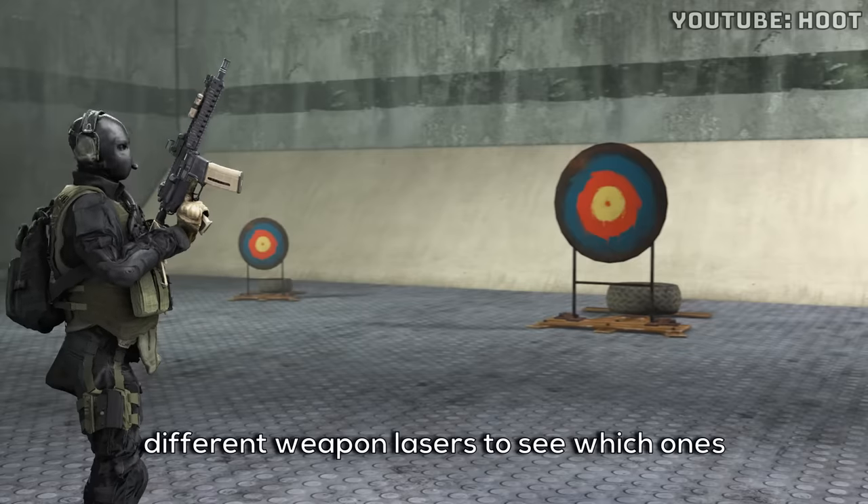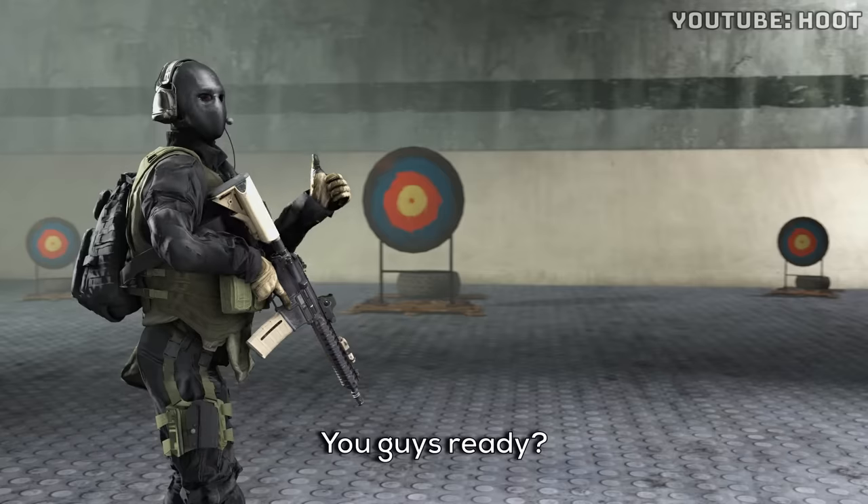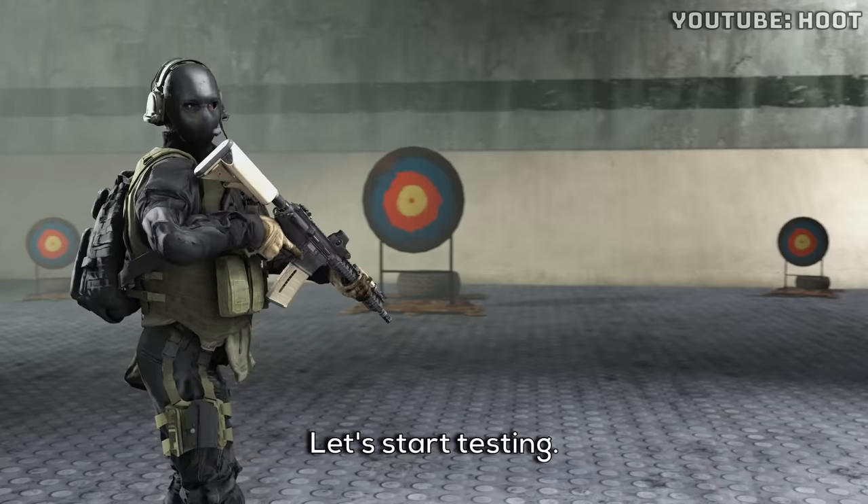Today we're testing out different weapon lasers to see which ones perform the best in low light and bright environments. You guys ready? All right, let's start testing.